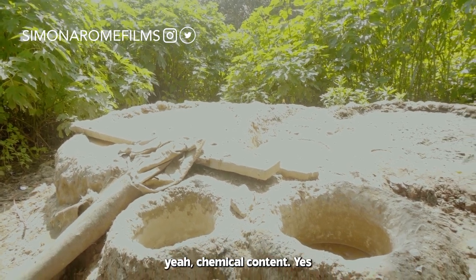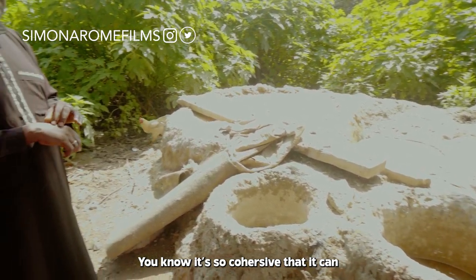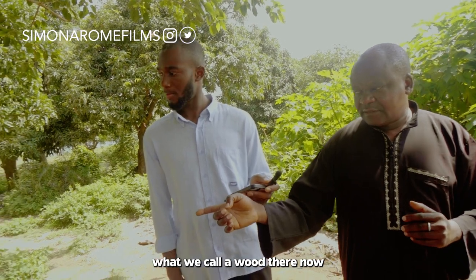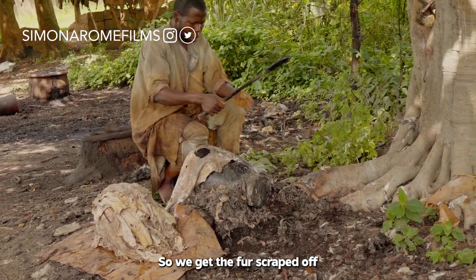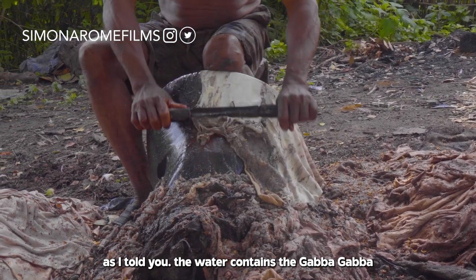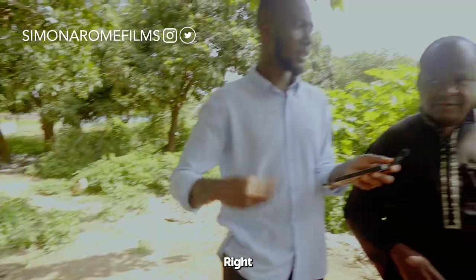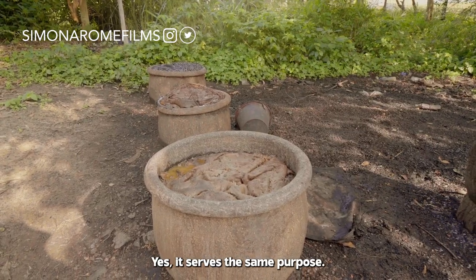The chemical content — especially the carbide — is so corrosive that it can actually damage the skin. So from there, the hides are moved onto the wooden scraping board on the ground, where the fur is scraped off. After scraping it off, we move it into the next pit, which contains gabagaba — the waste from the poultry farm, not only feathers but also the droppings. It serves the same purpose.